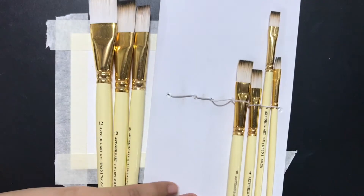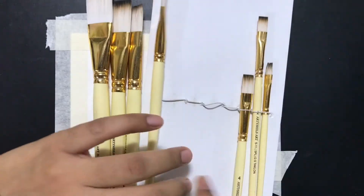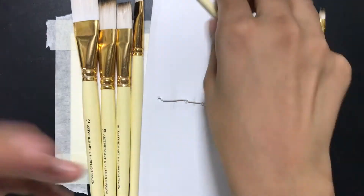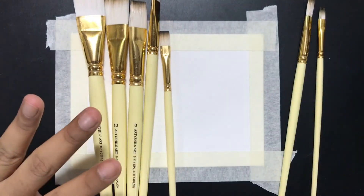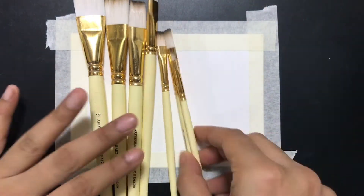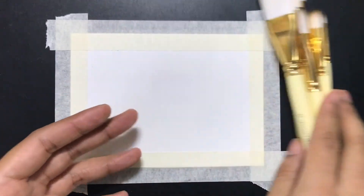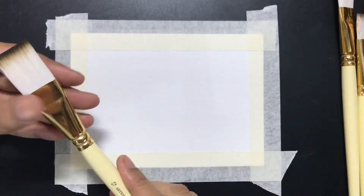You have brushes ranging from size 12 up to 0, which goes in an incremental fashion. These don't come with the lids that come with our round brushes, and these are going to be pretty nice for doing any watercolor painting.